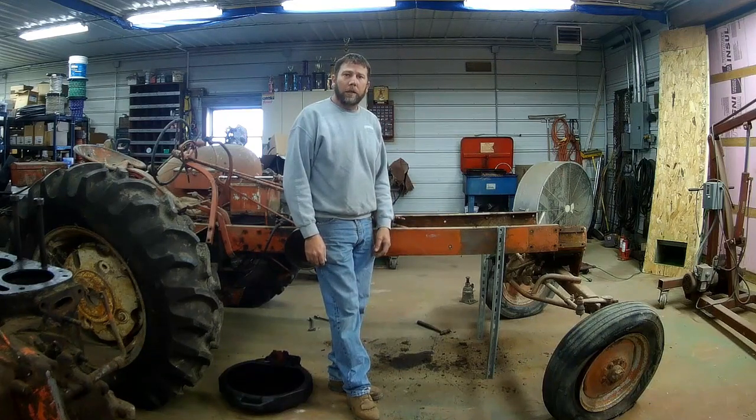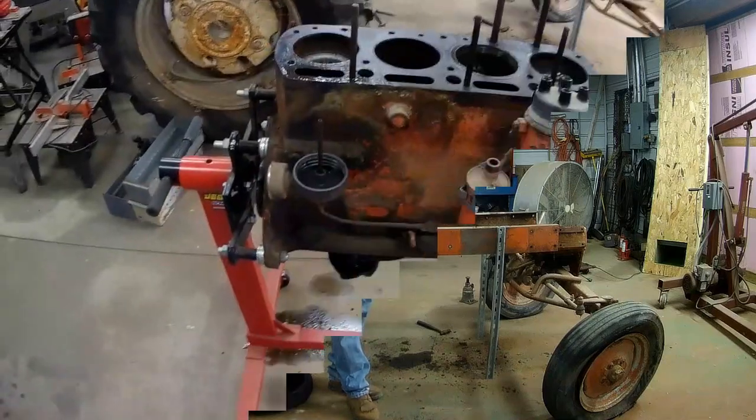Now that the engine's out, we'll go ahead and get it put on the stand and start tearing apart and see what's the matter with it. We've got the engine mounted up on the stand.